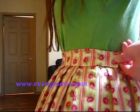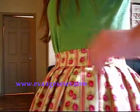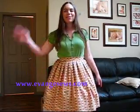In the waistband there's a bit of an overlap, and I'm going to add a hook and eye — I just pinned it for today because I want to wear this. I've also paired it with a petticoat to give it the poof. If you like this tutorial, remember to subscribe. You can also check out my website www.evangesews.com, where I'll be posting detailed diagrams and step-by-step instructions, since I know I glossed over some things in the video. Thanks for watching!